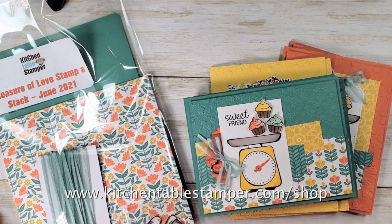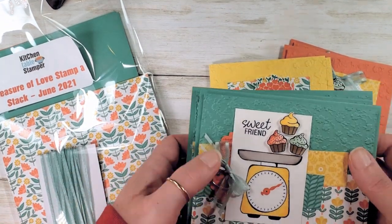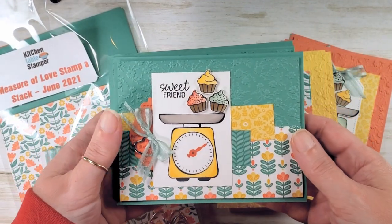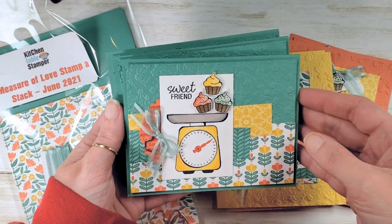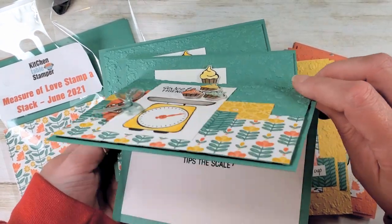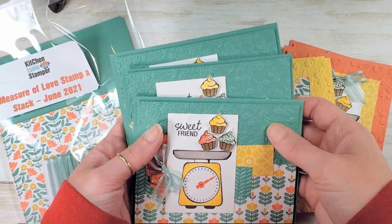Hey guys, Marissa at kitchentablestamper.com. We are in a three-video series for the Measure of Love Stampa Stack class. The class is free on the blog — it's a three-part video series and we're on video number two. This Stampa Stack makes three of this card: Sweet Friend. Look at the inside — isn't that adorable? Our friendship tips the scale. This is the card we're going to make.